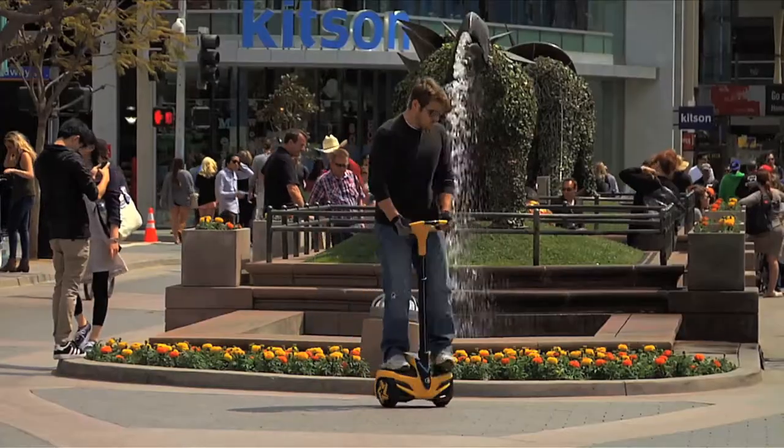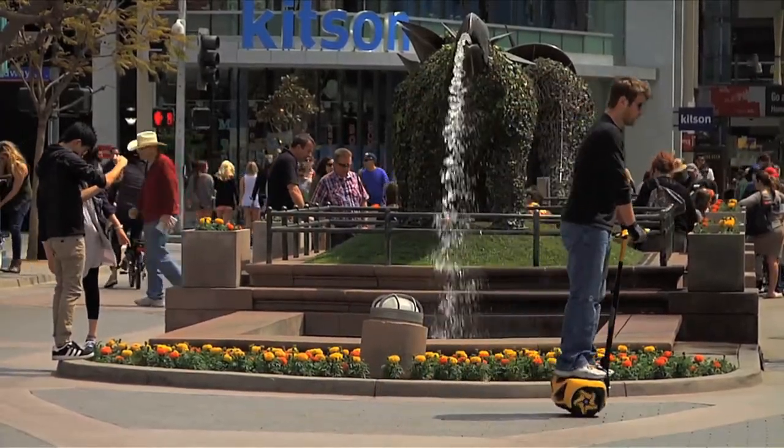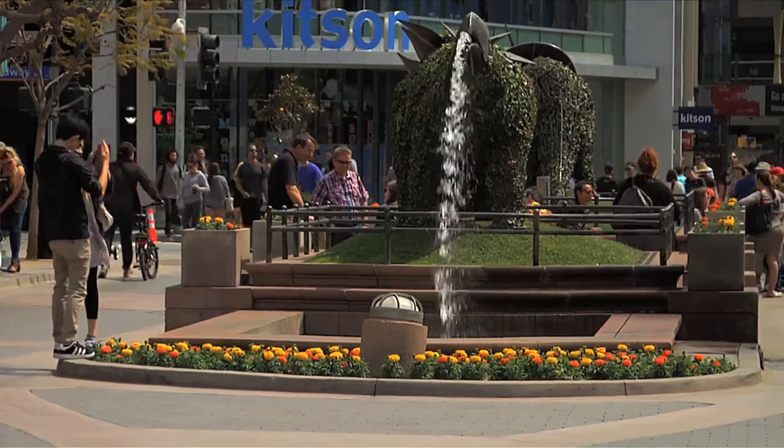Easy to use, I got acclimated really quick. I just came off of an injury with my ankle and I felt that my ankle is still sore and I can get around really easy with this machine, this device. Got it from A to B, it was nice.